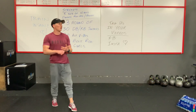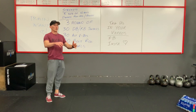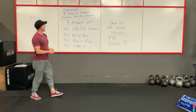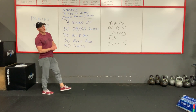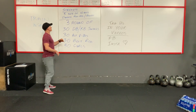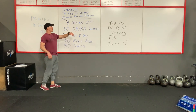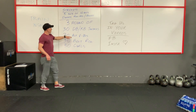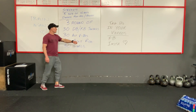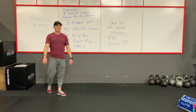If you guys have a barbell at home, or dumbbells, or a bench, you can do bench presses or you can do them off the floor — your floor press. Once you're done with that, we have our workout. Our workout today is three rounds. You have 30 dumbbell or kettlebell swings, which I'll go over in a minute. And we have 30 alternating V-ups, I'll show you that too. 30 bent-over rows, and then 30 curls.